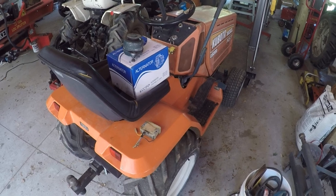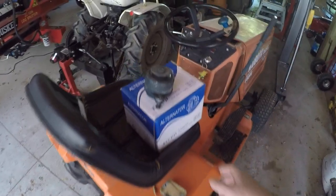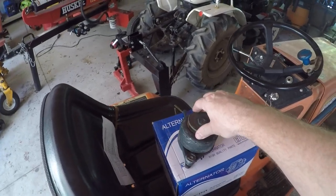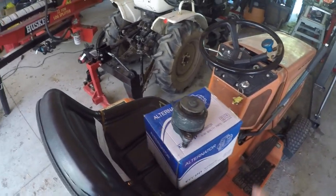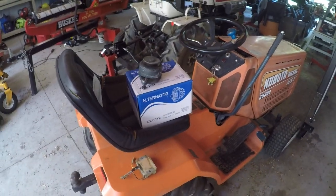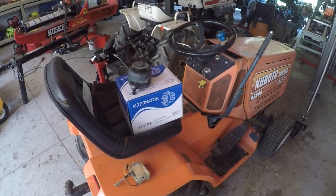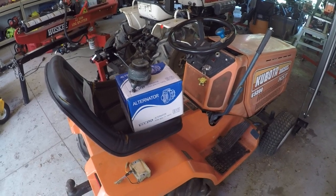Back to the alternator situation. That's the big difference between a permanent magnet alternator versus a regulated alternator — you don't have to spin it very fast at all. In fact, at idle the alternator I have on there, which I'm going to show you, will actually put out 10 amps.